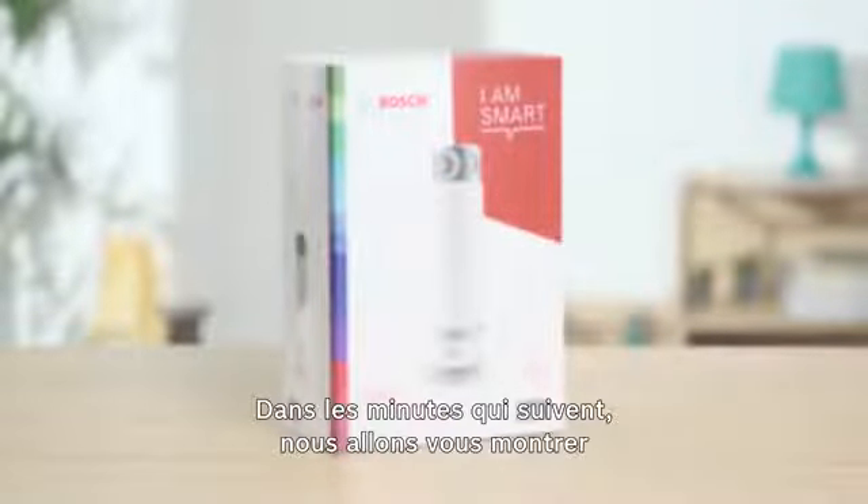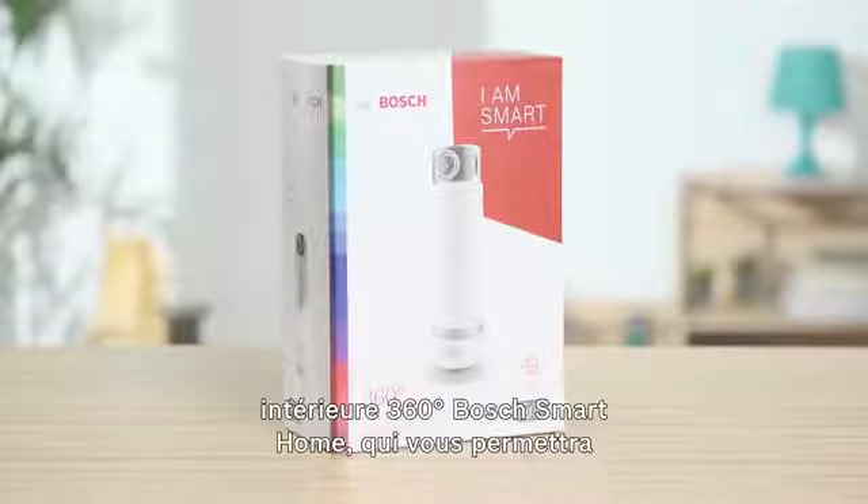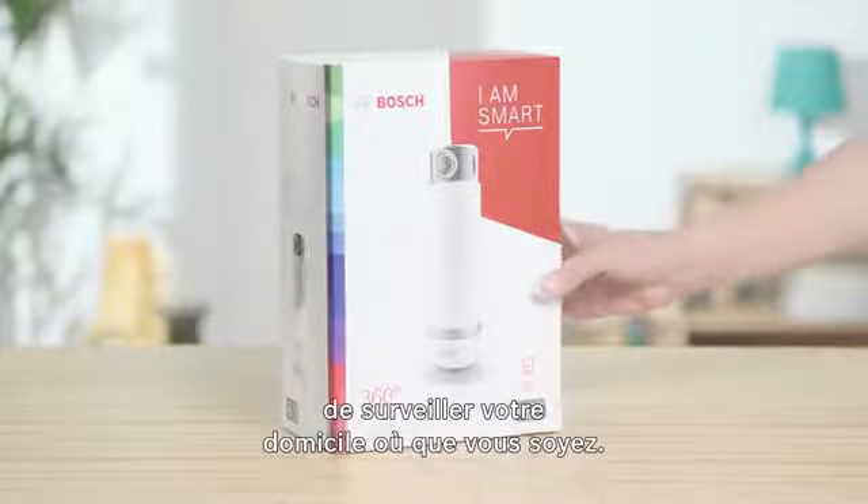Welcome. In the next few minutes we will show you how easy it is to install your 360 degree Bosch Smart Home indoor camera, which allows you to monitor your home whenever you want.